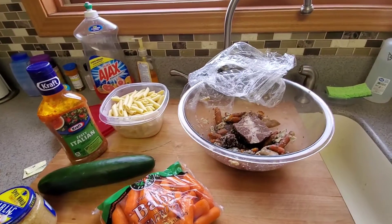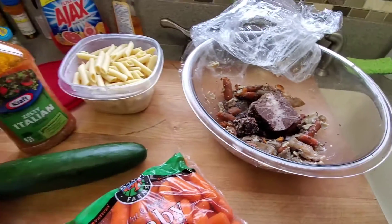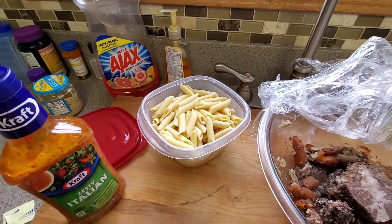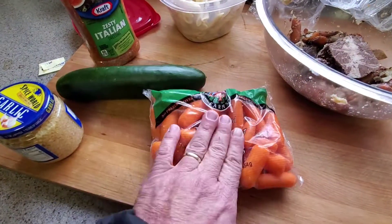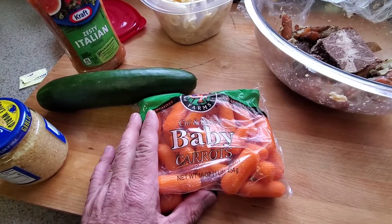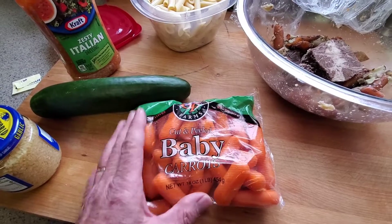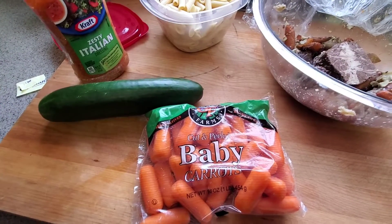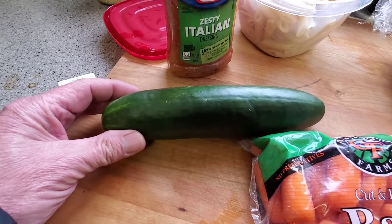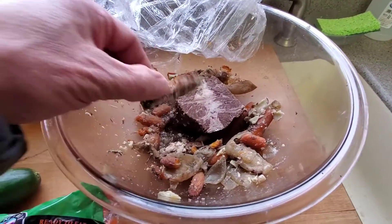Welcome to my channel. This is going to be day six of using up the pot roast — nothing's going away. Tonight we're using leftover pasta from last night, and I'm going to cut up some baby carrots. I bought these because I can only get whole carrots in bulk, and I'm going to toss it all with some zesty Italian seasoning, throw in some cucumber, and probably have some garlic bread with it.